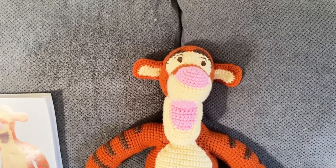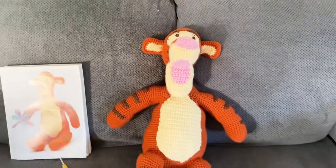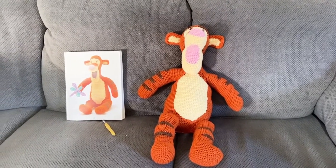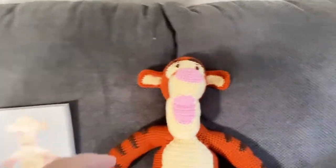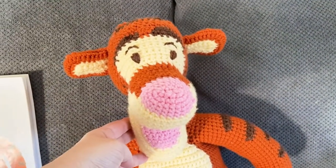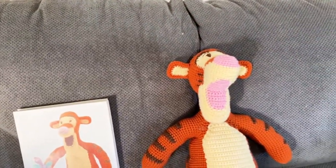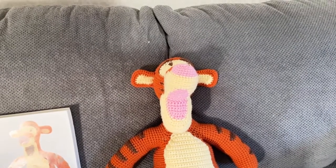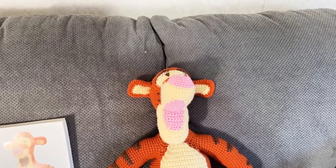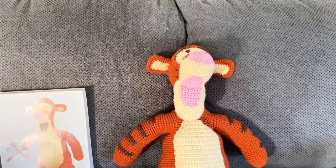I did find the ears a little frustrating to sew on, but that is what it is. Sorry about the shadow — it's the end of the day and I have finished. I want to get these videos edited. This is Tigger, and that's what he should look like. Somewhere around the third or fourth week of February I'll be getting these videos up for you.